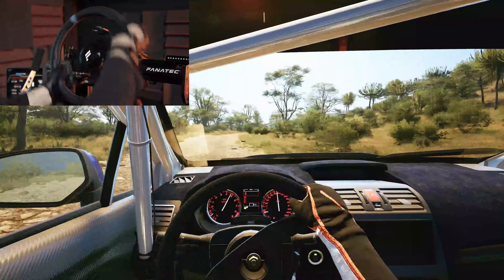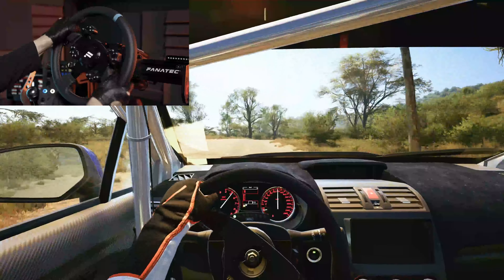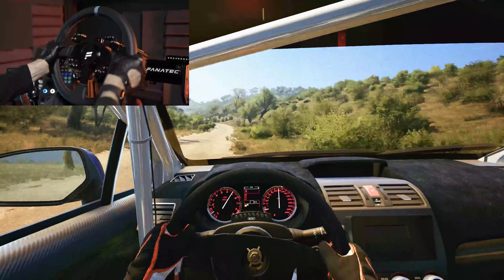5 right, tightens, 30. 4 left short. And 6 right, 160.